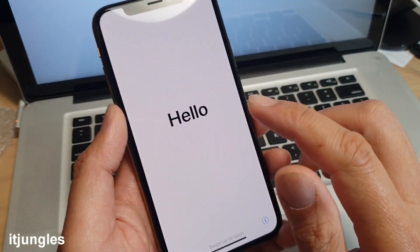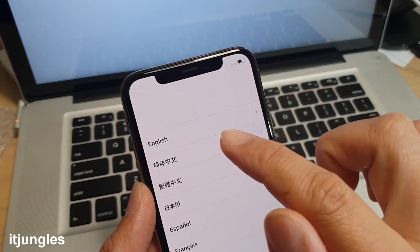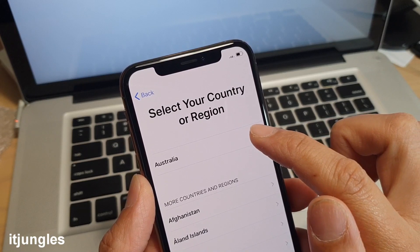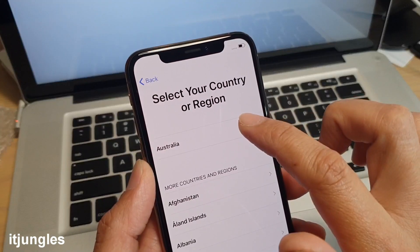You will be presented with a Hello screen and you want to swipe up to open. Then tap on English, then choose your region — scroll down and choose your region and tap on it.